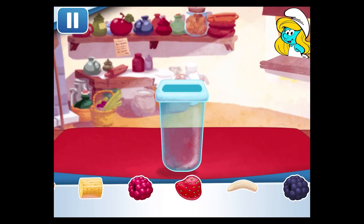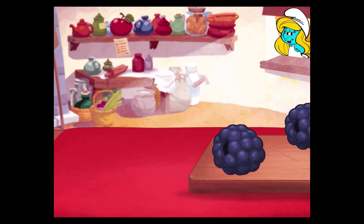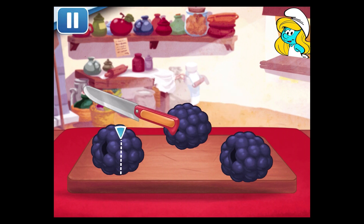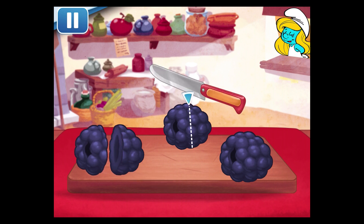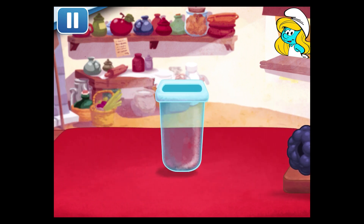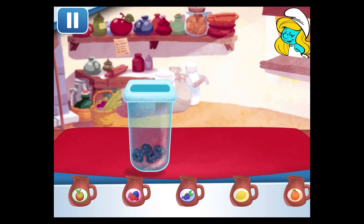So many fruity options! Which fruit are you going to choose first? Blackberries! The sharp knife slices really smoothly! Now choose a nice juice flavor and pour it into the mold!